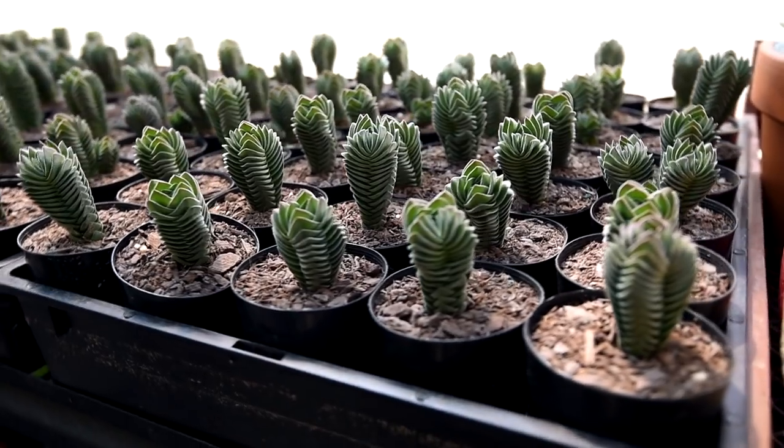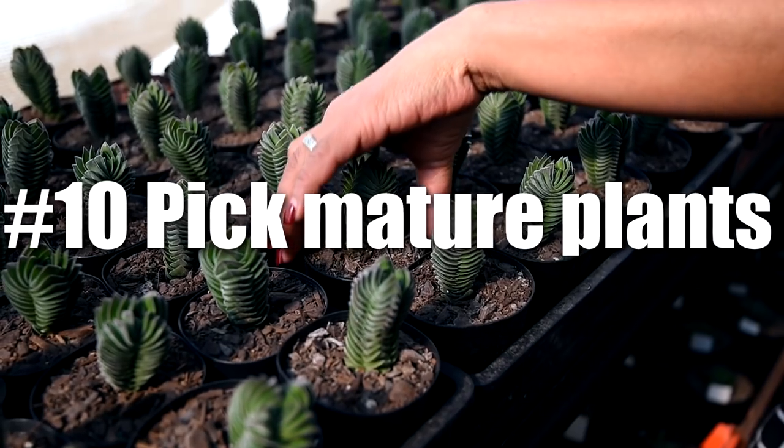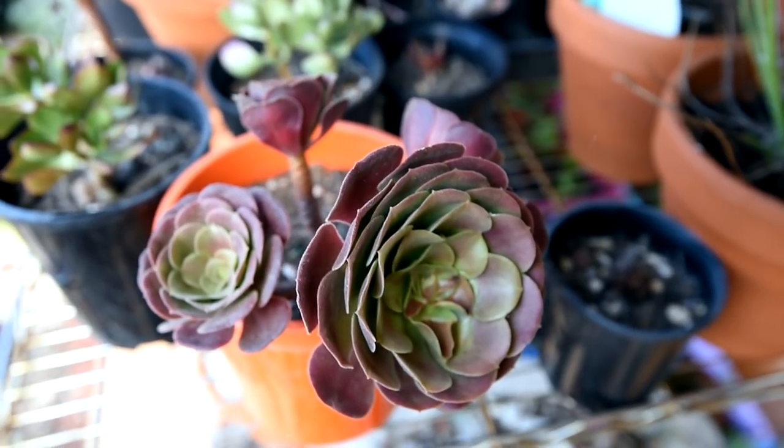When choosing plants of the same price, pick the one that looks the most mature. Don't just go with what looks cute or pretty right now. The mature ones would produce offsets much sooner than the younger plants, which means you can sell those offsets later on once they grow large enough.